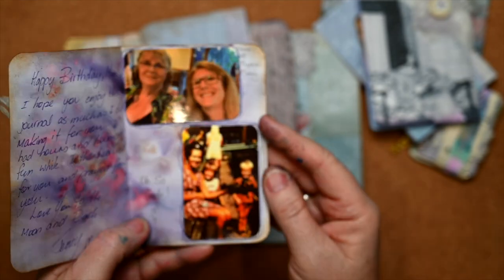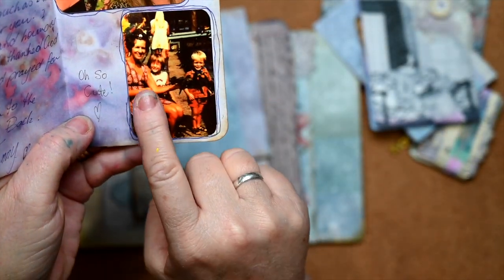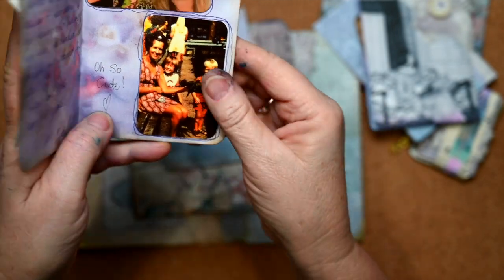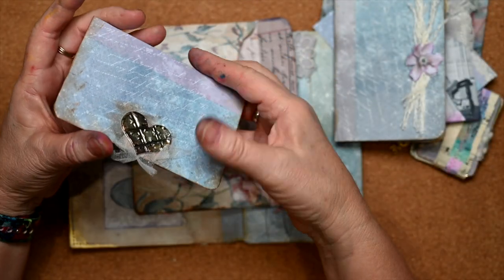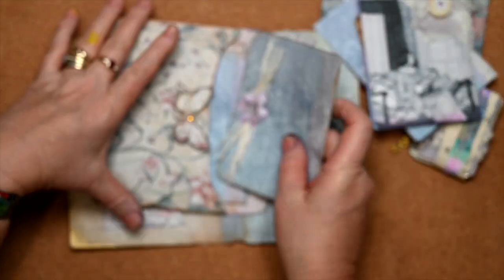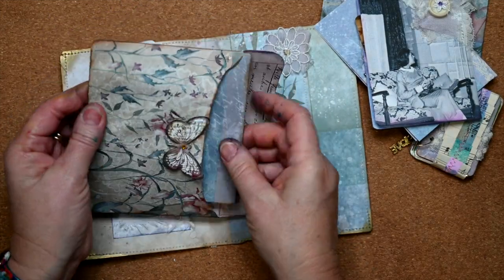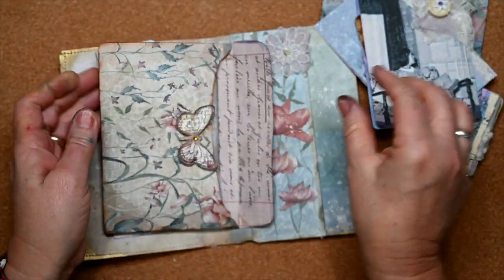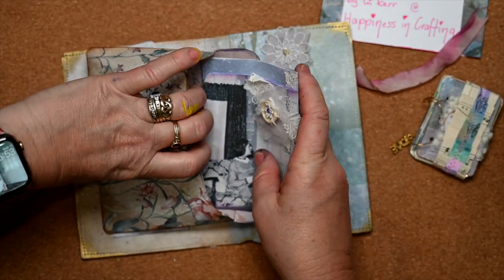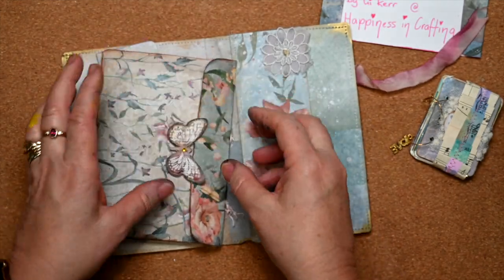This is my mum acting at the choral society when she was 15, and some special moments of mum and I. My favorite one here is my mum, myself, and my brother. These are all the messages from close family members, so I'm tucking all those letters in.